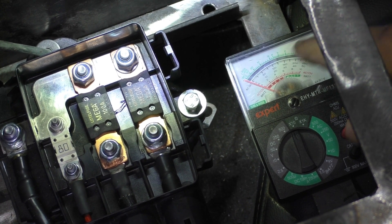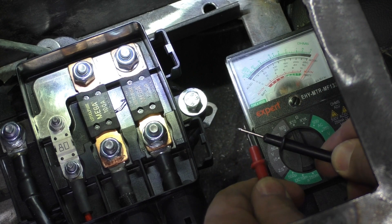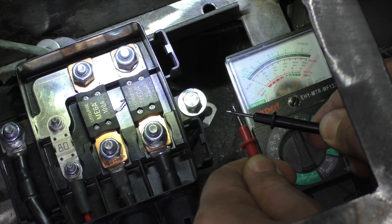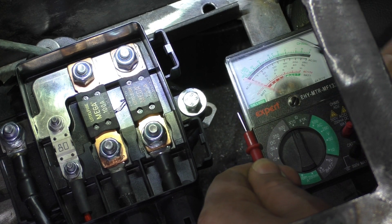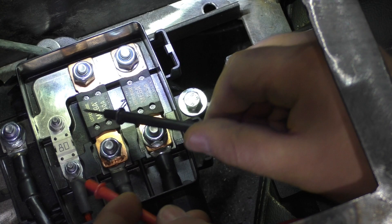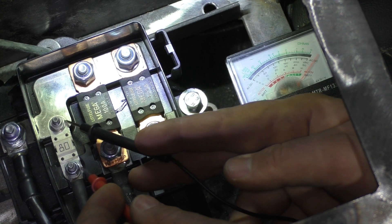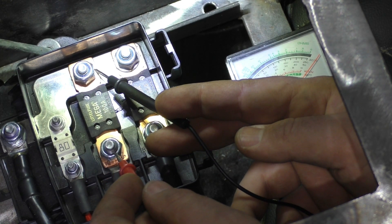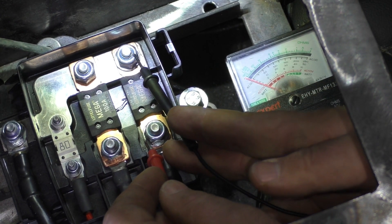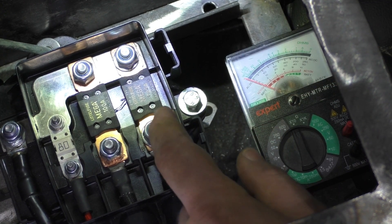I'm going to put the tester on resistance mode to test the circuit breakers. If I connect the probes and the circuit is closed, the meter's needle deflects. Testing the first one — 80 amps — working fine. The second one also working nicely. The third one shows no needle deflection at all, which means this circuit breaker is dead.